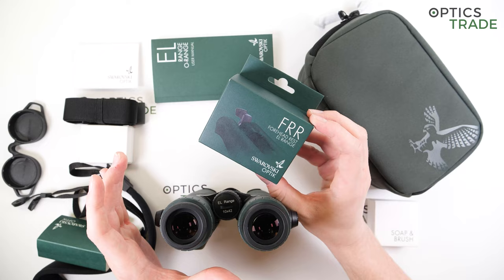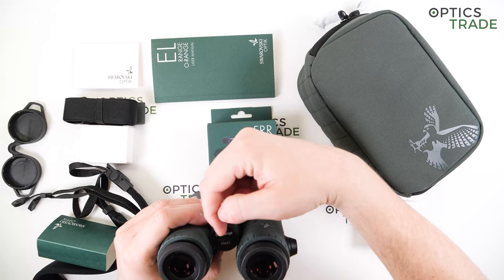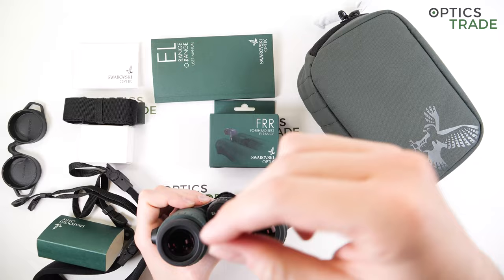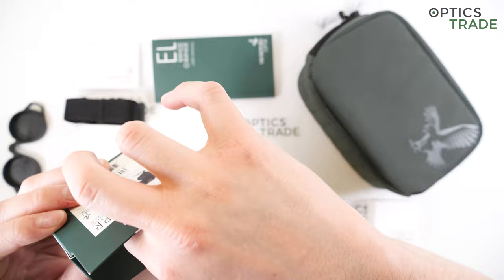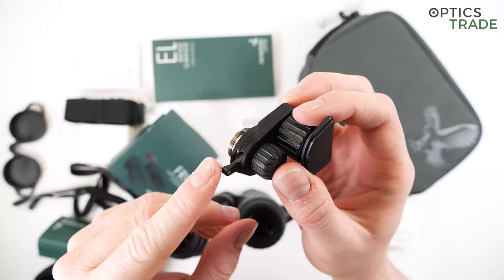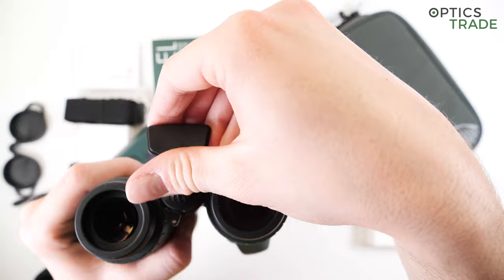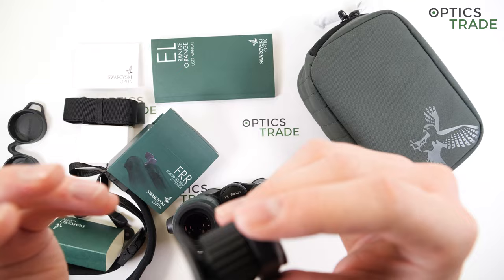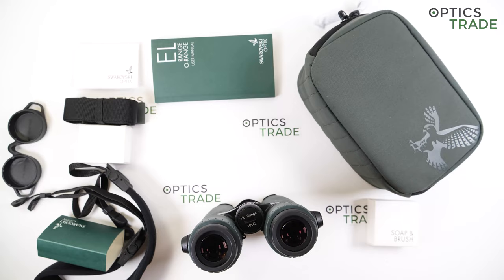The forehead rest here is not the same one that goes on the NLPure, as the attachment technique is a little different. On the EL range, you have to unscrew the battery cap, then the forehead rest takes the position of the battery cap — acting as its replacement — and a pin on the forehead rest goes into a socket on the binoculars, giving you two points of contact so it holds the position well. I don't like that you need an extra forehead rest if you have both NLPure and EL range, but that's how it is.